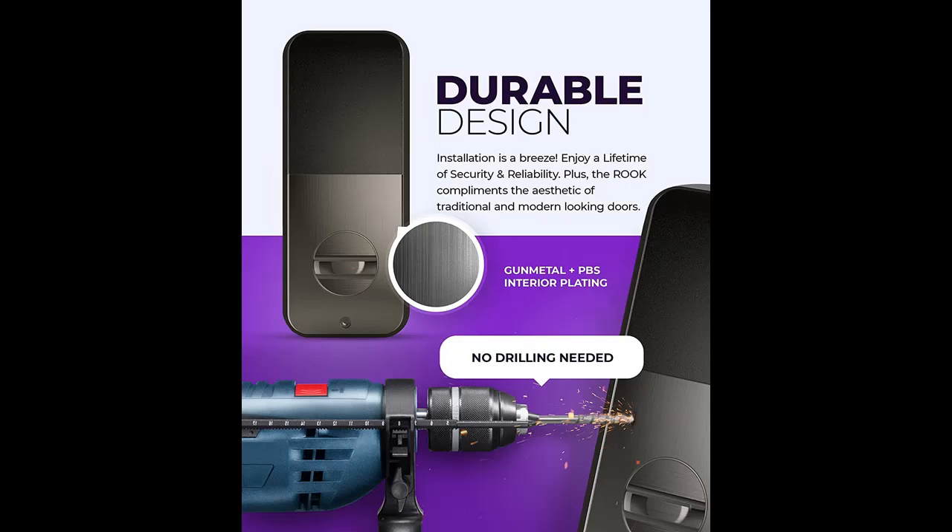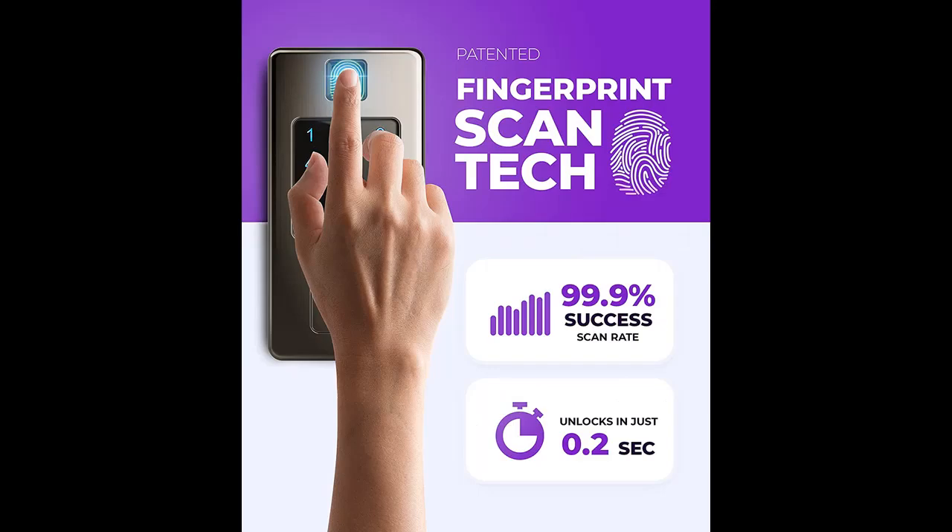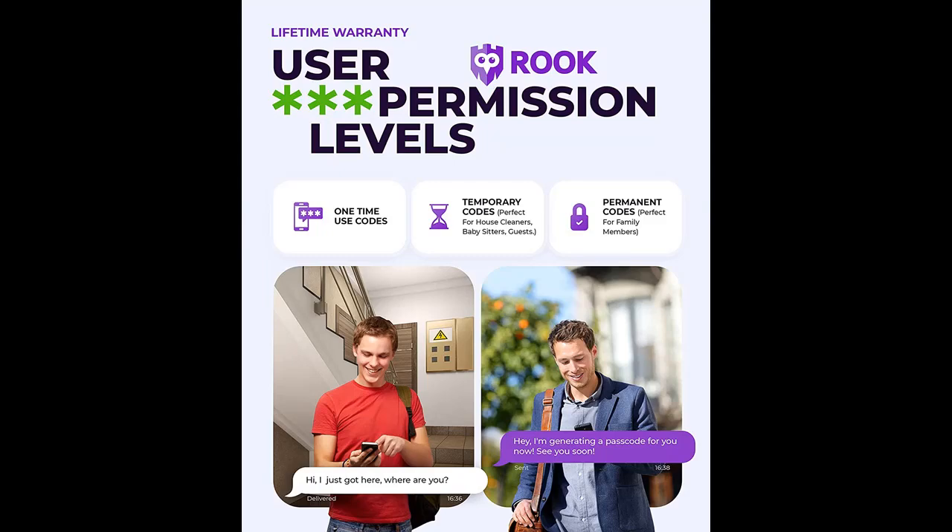Access codes can only be used during specific hours of the day. Easy to use and manage, privacy-first mobile app — manage access, see who's coming and going, get battery status updates, and more. Your personal data is stored locally on the device and never shared. Plus, Rook Tech support is always here to help.